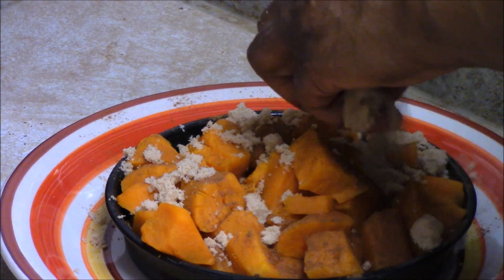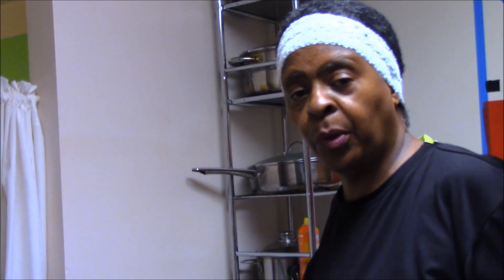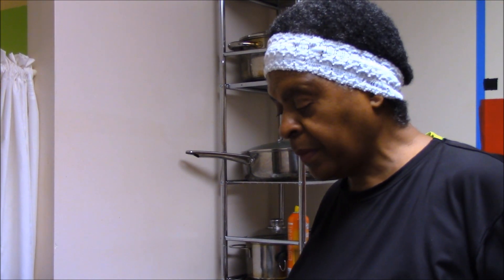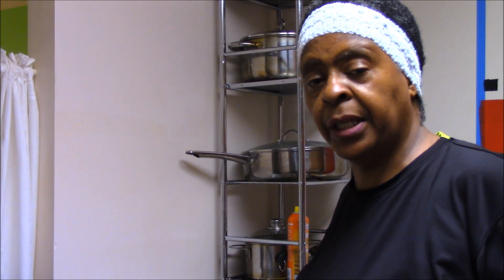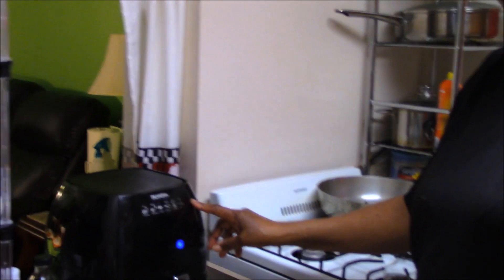I'm gonna put two handfuls of brown sugar. If you don't have a Pressure Cooker XL, no sweat — you can boil the sweet potatoes or yams on the stove, drain the water, put them in a pan, add the brown sugar, butter, and cinnamon, and put it in the oven at 400 degrees until it browns.